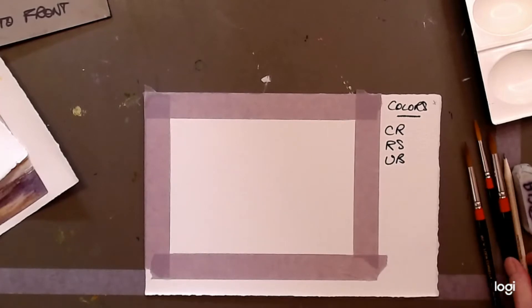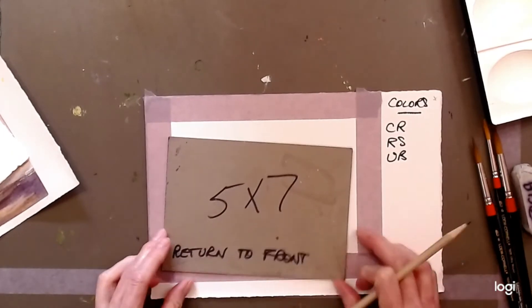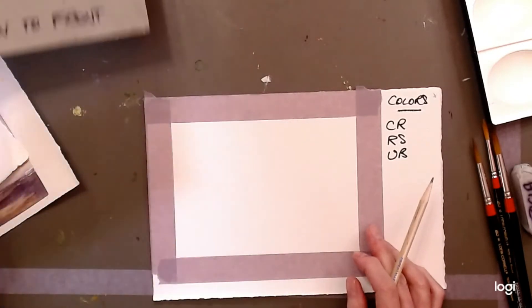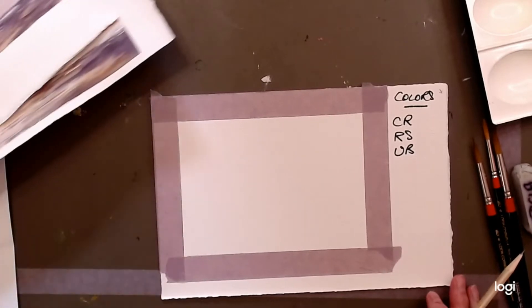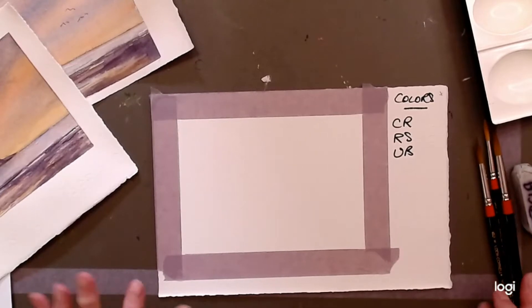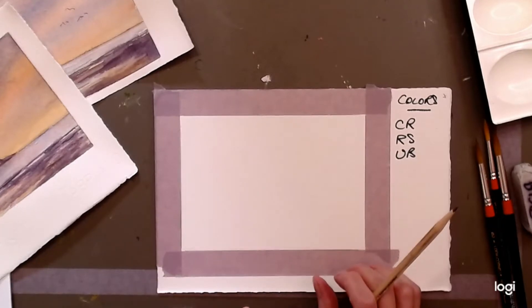Working on a taped-out format makes it a lot easier. I use a template — just a piece of card the right size to draw around the edge, which saves time. Now, if you remember from other classes, when trying to divide up your format it's a very good idea to think in terms of thirds.